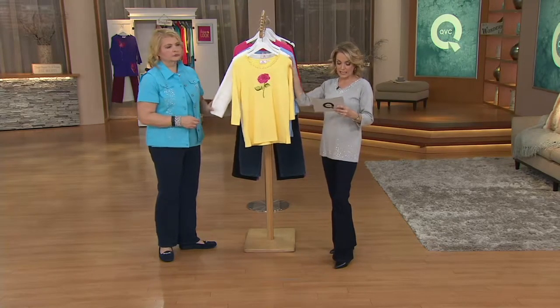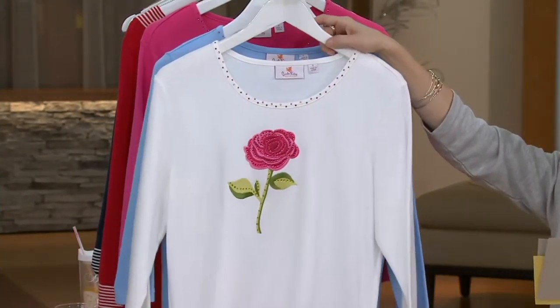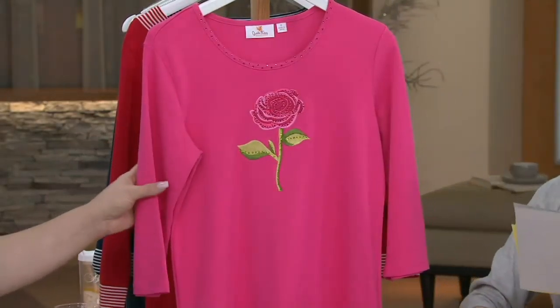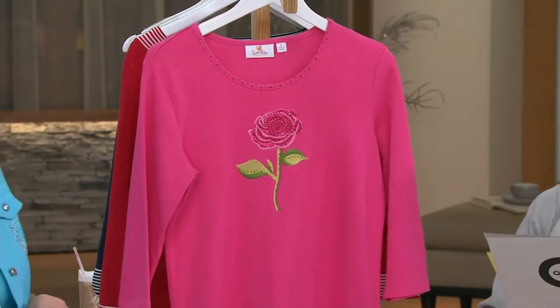Some beautiful colors here as well. This is the yellow. Then we have it for you in the white. Sky blue. Oh, there we have it in pink. Extra, extra small to 3X. We do have some sizes and colors limited, so do keep that in mind.